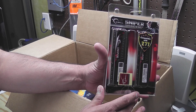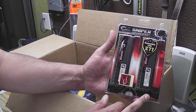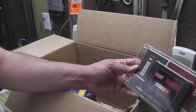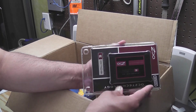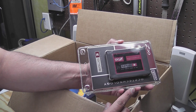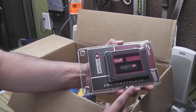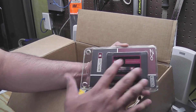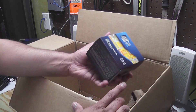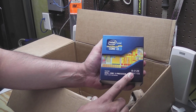For memory, this is 8 gigs of G.Skill Sniper — it's DDR3 1600, so that'll work out just fine. And then we have an OCZ 60 gig solid state drive. This is going to be our boot disk — it's a SATA 3, 6 gigabytes per second drive.